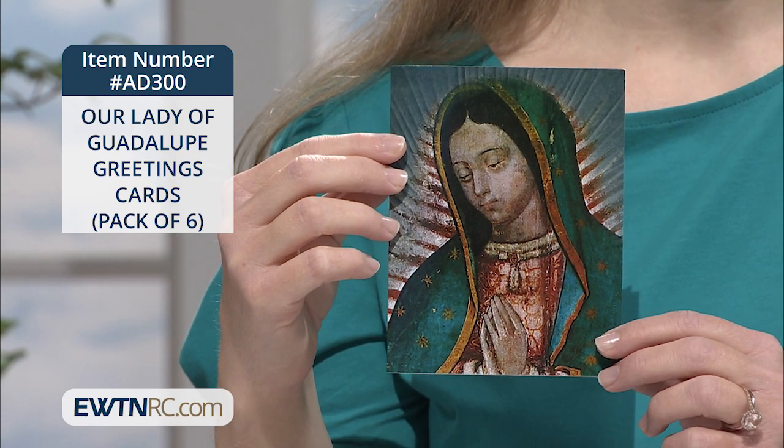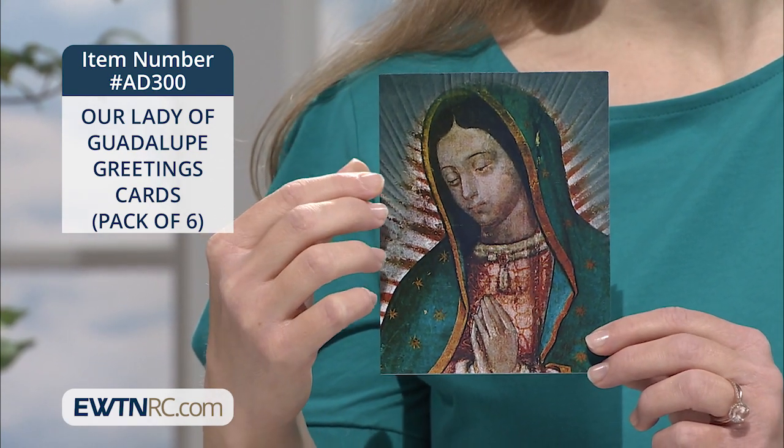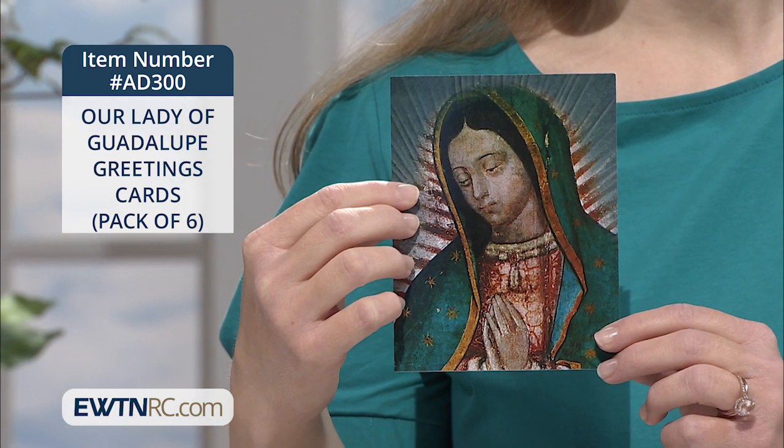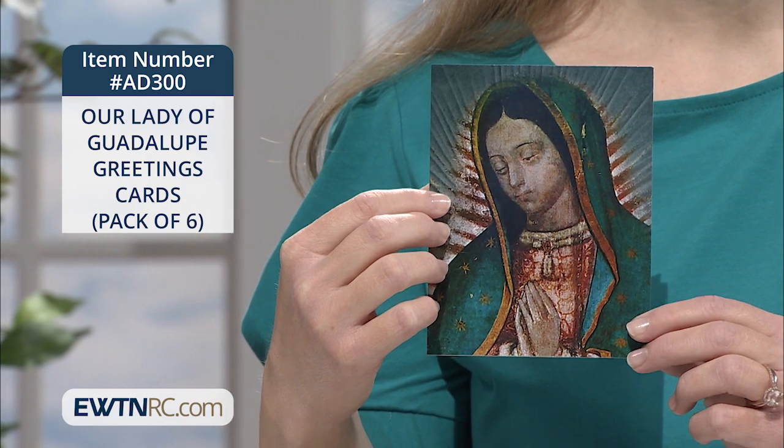This image of Our Lady of Guadalupe is perfect for Mother's Day, since she was pregnant at this apparition. Such a beautiful way to show a mother your love and your appreciation.